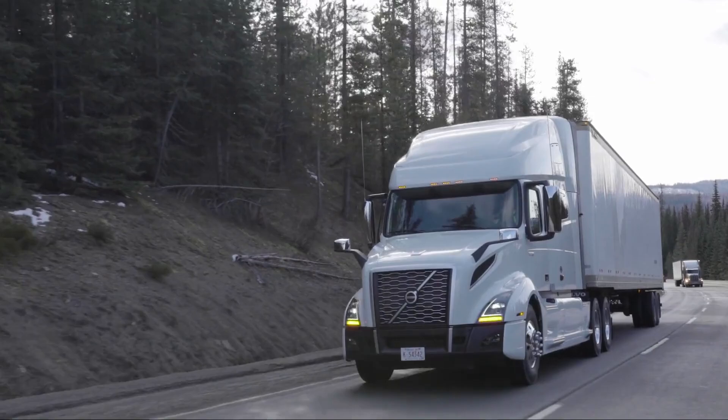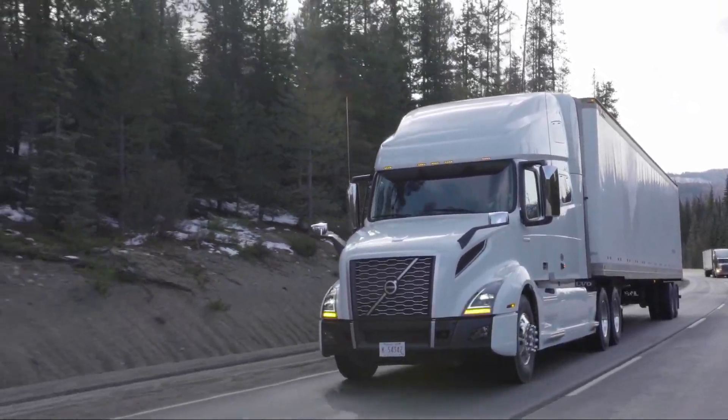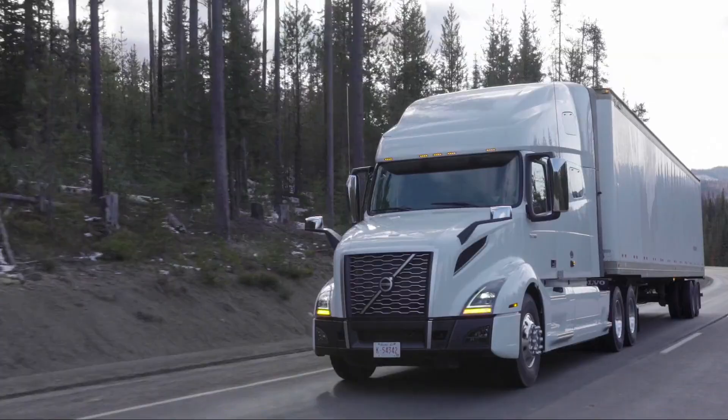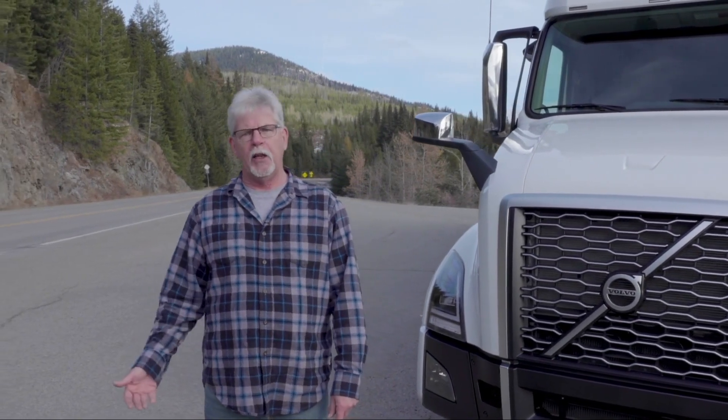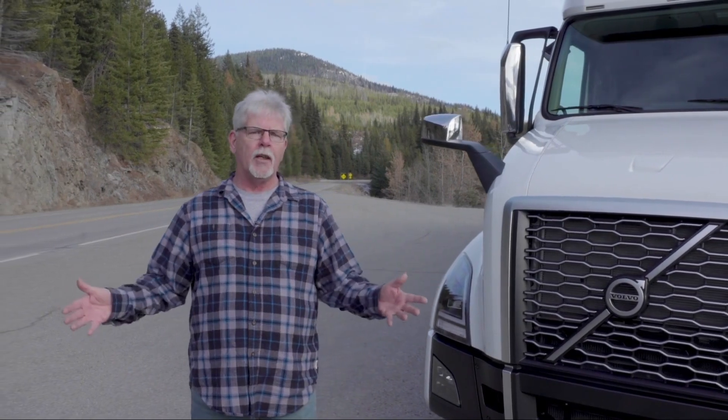We're going to show you how you can take an 8% grade at 102,500 pounds without using any service brake at all. That's good driving technique you can apply to a tandem load, a B-train load, a tri-axle load, anything you want.